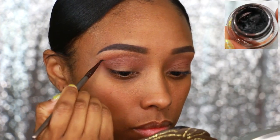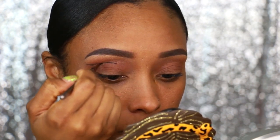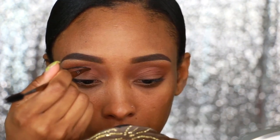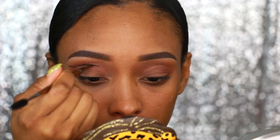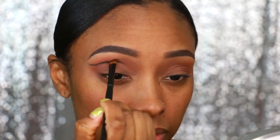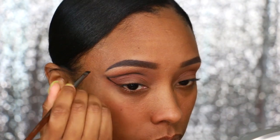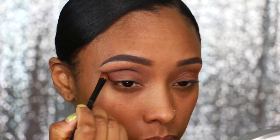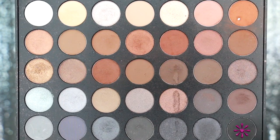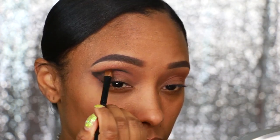Now I'm going to take Morphe's gel eyeliner in Slate and, using an eyeliner brush, I'm going to put a line in the shape I want to create — a cut crease look. After applying that, I'm going to take another brush and diffuse the line by blending it. I'll do the same thing on the outer corner, get a clean line and diffuse it, then connect the two lines to create the shape I want. Then using the black eyeshadow from that same palette, I'm going to apply it on the outer portion on top of the gel eyeliner.